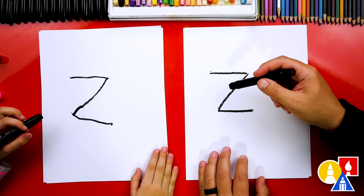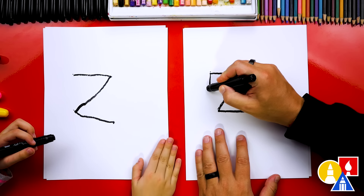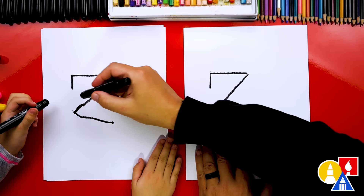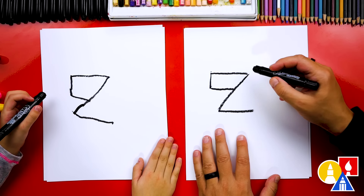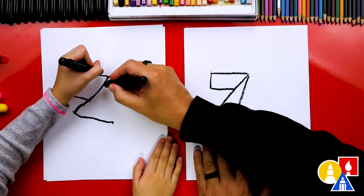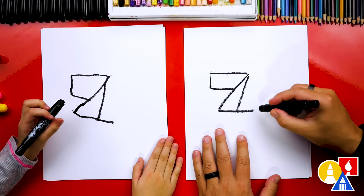Now we get to turn our letter Z into a zebra. So first let's draw the head. We're going to draw a short line down right here, and then we're going to draw a line connecting in. Then we're going to draw the neck coming down here, and then let's extend this part out further for the body.